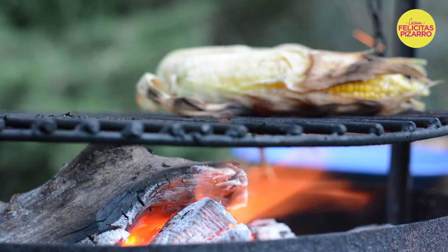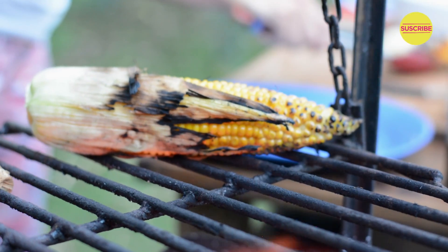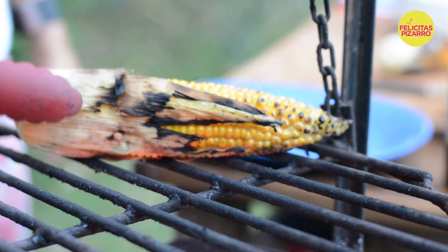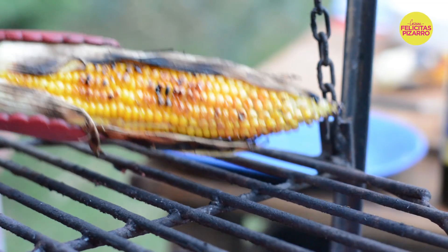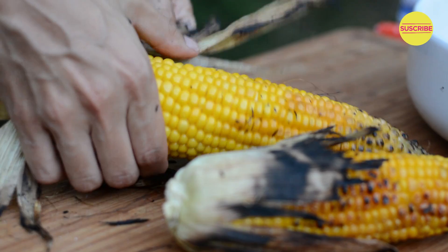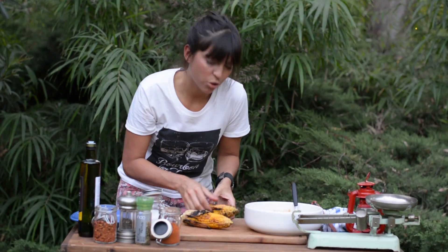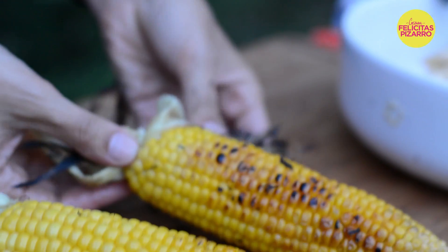Now they are super ready. No need to call the fireman — we arrived just in time. But they are great, they have a lot of smoke flavors. And now I will remove the husks. The husk has allowed to create a little bit of steam, so they are super crunchy but inside they're very tender.